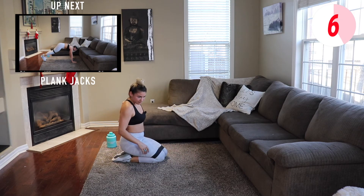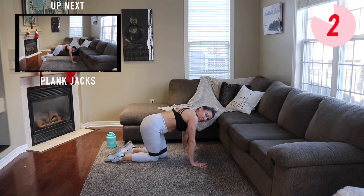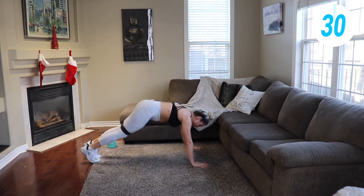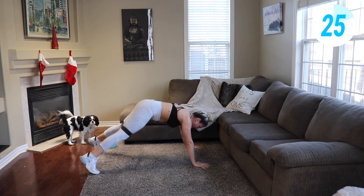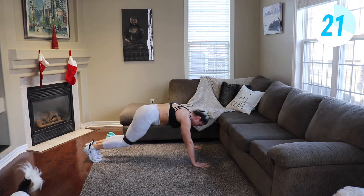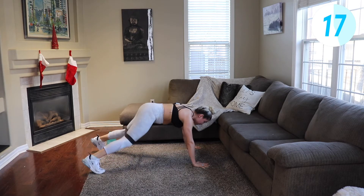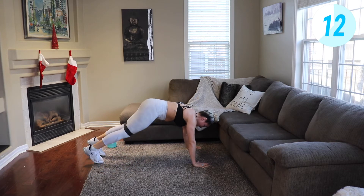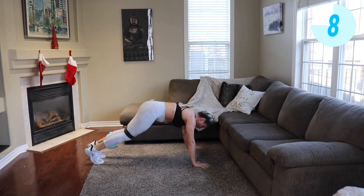One more time. Working through this workout fast — it's quick, so don't let the time control you, you control the time. Get the most out of it, let's go. Last time here. You got it, guys — almost there.